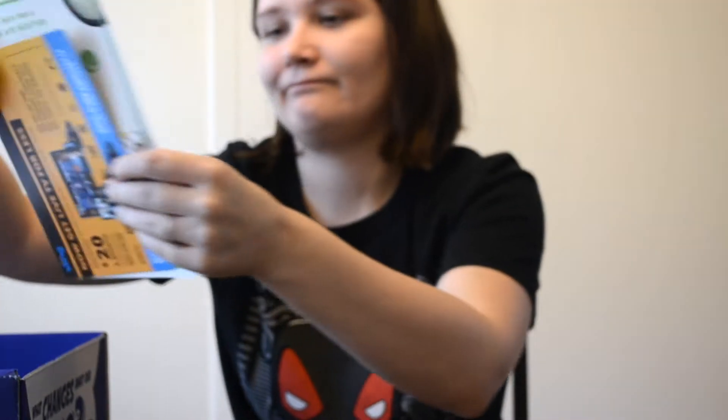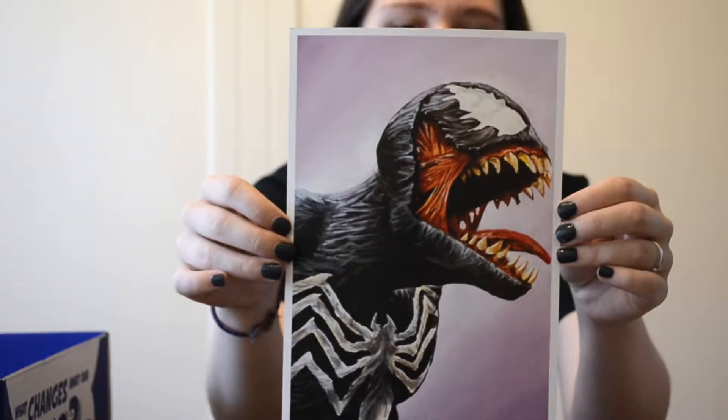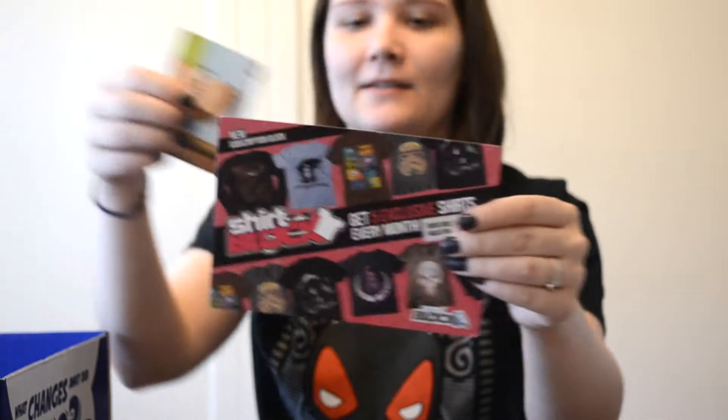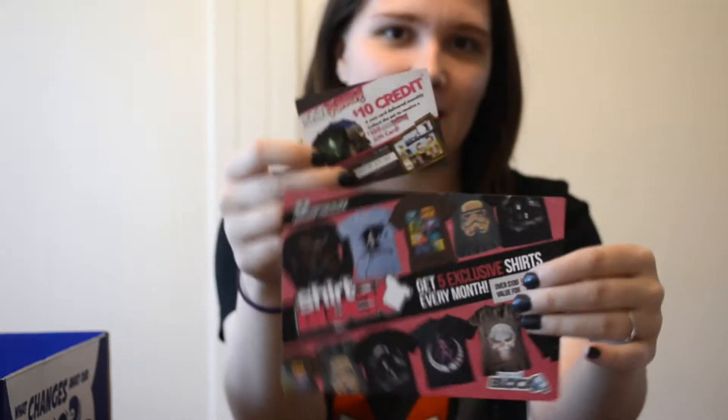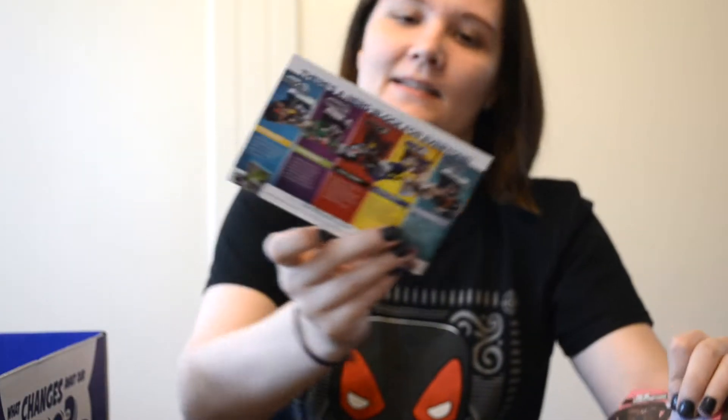Looks like I got some coupons that I will not be using. And then some artwork — just the short punch stuff and puzzle piece that you get in different boxes. And that is it.